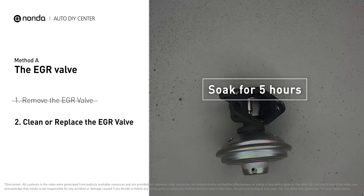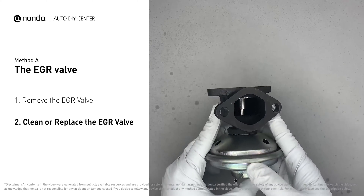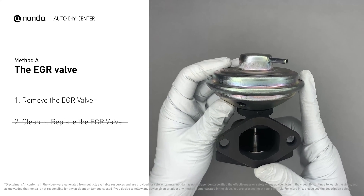Let it soak for five hours for the solvent to get rid of all the carbon buildup. After the clean EGR valve gets dry, reinstall it back into the car. If it is too dirty to be cleaned, you may replace it with a new EGR valve.